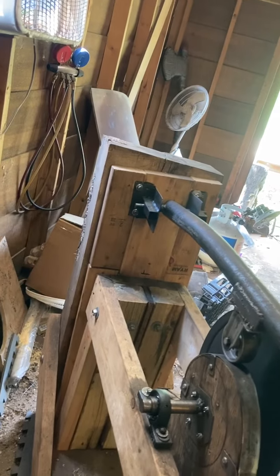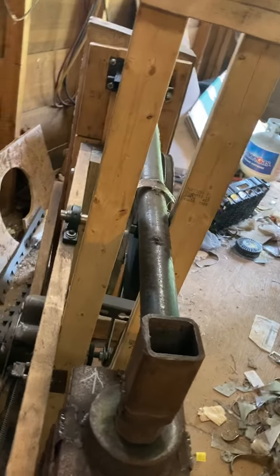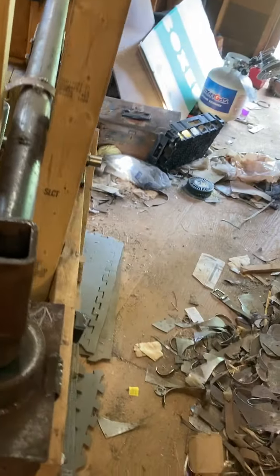Apologies for the messy shop. I don't say it's not always this messy, but it kind of is.